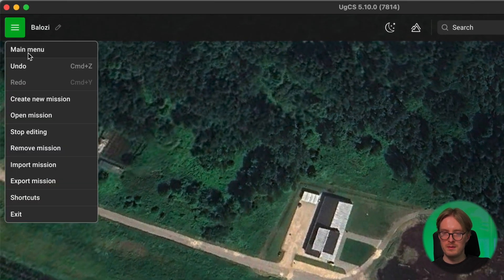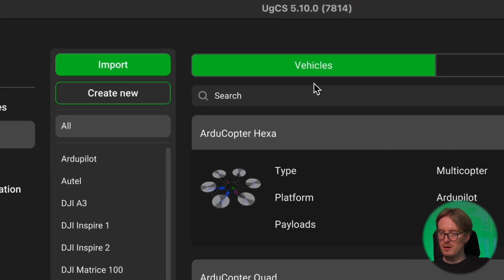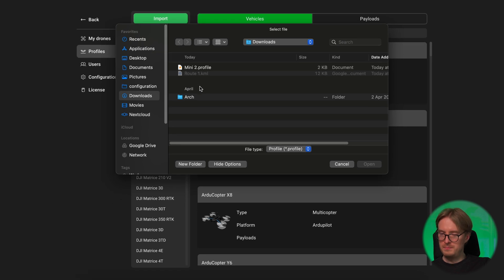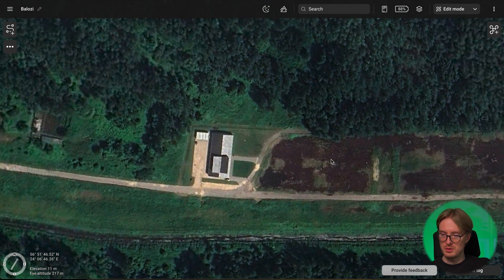Next, inside UGCS go into the main menu, then go into Profiles. Under Vehicles, click on Import. Find the Mini 2 profile — or whatever drone profile you're using — and simply click Open. Now that you have the drone and payload profile imported, we can proceed to actually planning our mission.